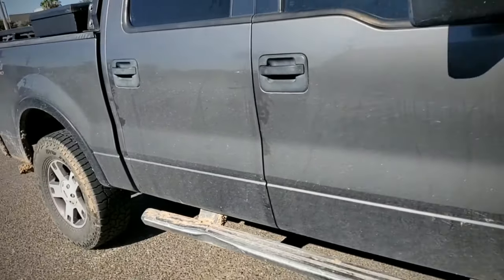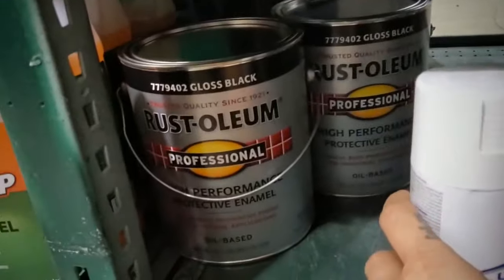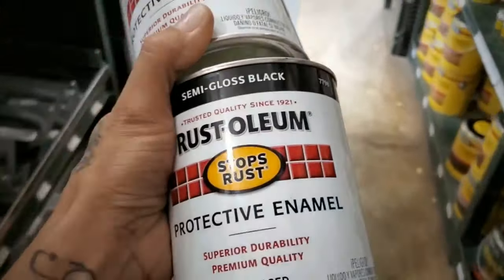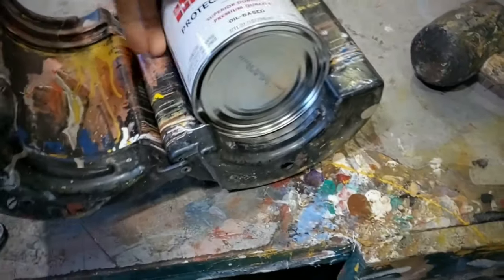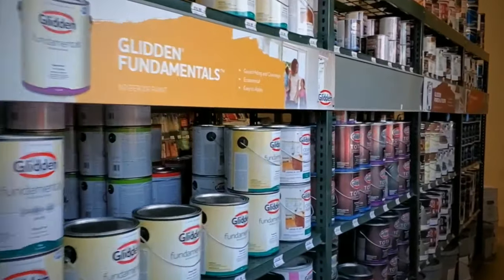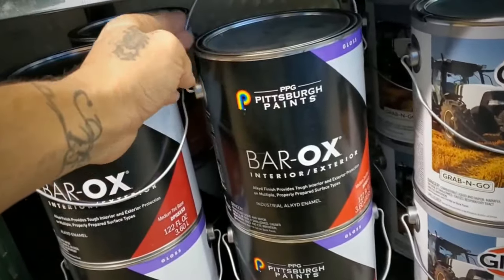Alright, so we're here at McCoy's. Let's get down and check out the paints. They have a whole gallon here — enough to paint the whole truck. These are all gloss paints. Over here by the house paints they also have some farm and implement paint by Glidden. I've used this particular one — the Barox — to paint the trailer.